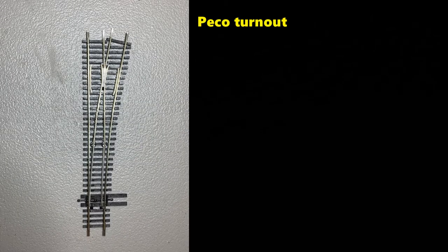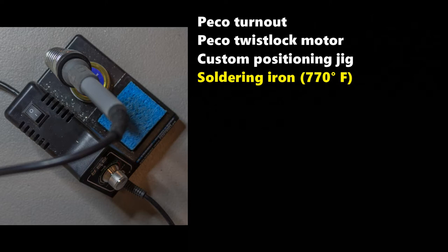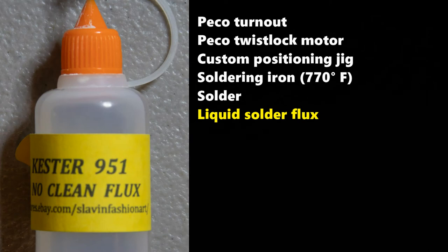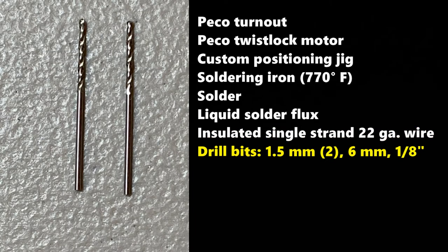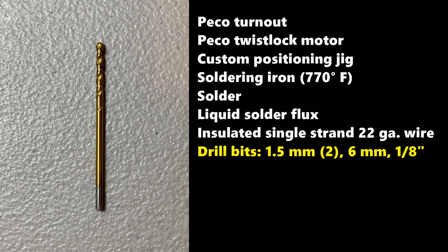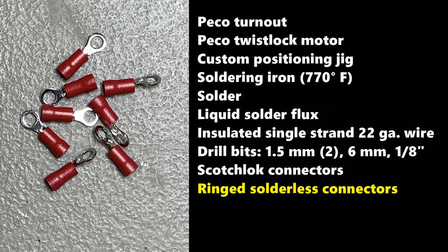Here are the tools and supplies used to perform the installation. Modify this list as you see fit and have your standard hobby tools available. For any installation you'll need: a Pico turnout prepared for installation, a Pico Twist Lock turnout motor, a custom positioning jig (covered later in this video), a soldering iron set at 770 degrees Fahrenheit, solder, liquid solder flux, insulated single strand wire 22 gauge in several colors, a 1.5 millimeter drill bit (minimum one plus an extra), a 6 millimeter drill bit, a 1/8 inch drill bit, scotch lock suitcase connectors (red ones for 22 to 14 gauge wire), ringed solderless connectors for 16 to 22 gauge wire, terminal barrier strips with at least three positions, and a multimeter.